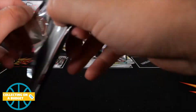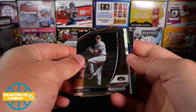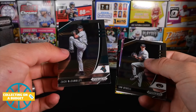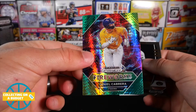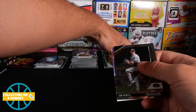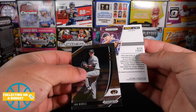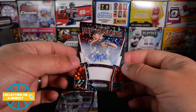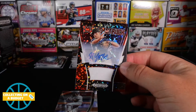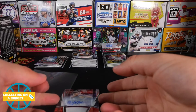All right, last pack — this one feels a little bit bigger than the others. Zach McCambly, pulling from the back. Bryce Jarvis — green parallel. Fireworks, Daniel Cabrera. And it's looking like we got an auto — it looks like a different auto, maybe a Power Surge auto. Nick York, numbered to 99 — 91 of 99. Thunderstruck auto. That's a good looking card right there. Another solid autograph, this time from Nick York. If any of these guys are good, definitely let me know — because I have no idea. I'll have to do a little research.